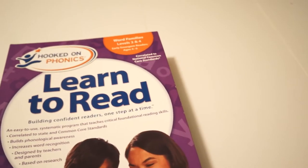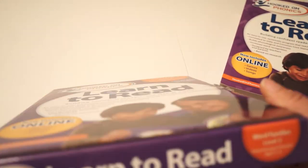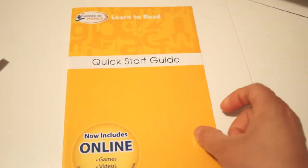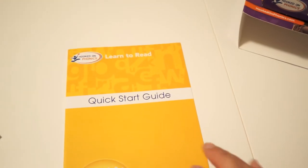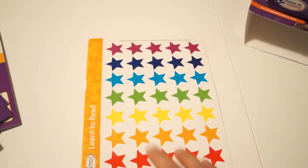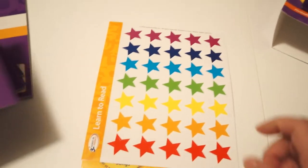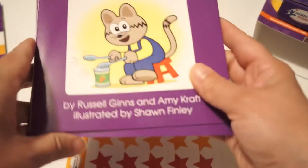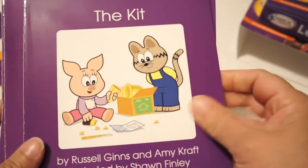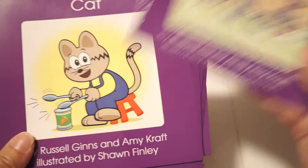Inside this box there are two levels — you get two boxes inside here. This is the one we've unboxed and worked with so far. Inside you get a quick start guide, the Learn to Read Word Families DVD, a star package with little star stickers that you get to use inside the lesson planner, and several readers: Cat, Tag, Pig, The Kite, In the Bin, and The Rats.